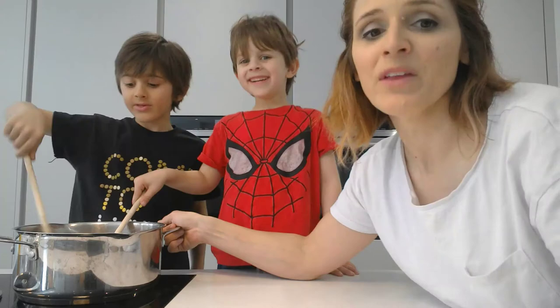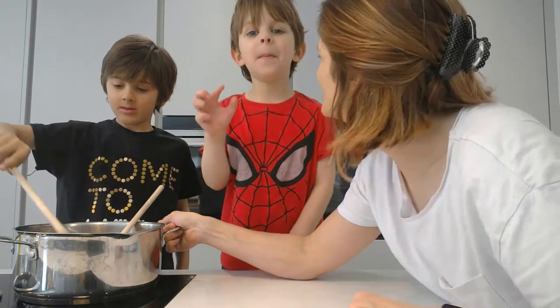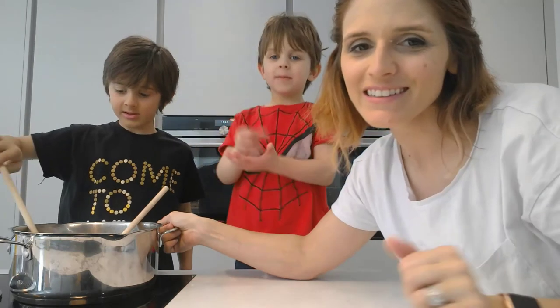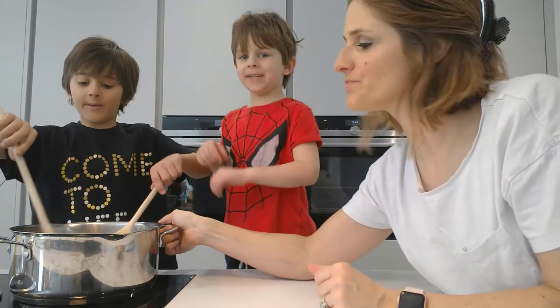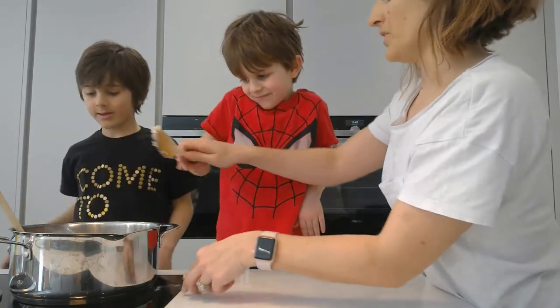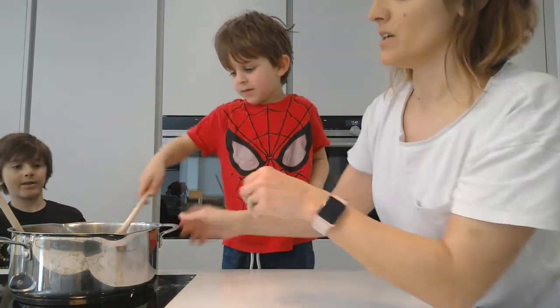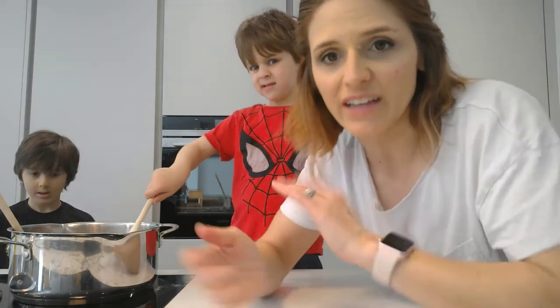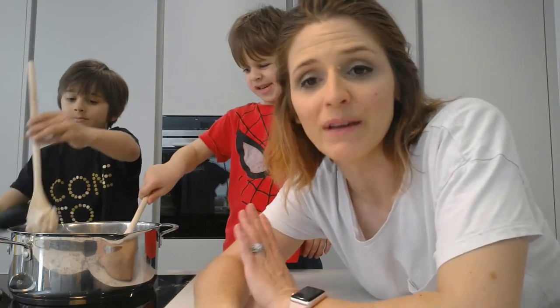This is what it looks like kids — it looks like slop. We have to now stir it continuously until it becomes a dough, and then we have to remove it from the heat and leave it to cool. We're going to pause now, make it into a dough, and then we'll come back.